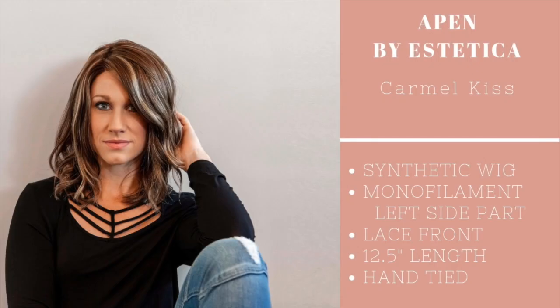I'm going to go put Aspen on so you can see how she looks — I'll be right back. Okay, here she is. This is Aspen right out of the box. I did fix her part — she has a left side monofilament part.